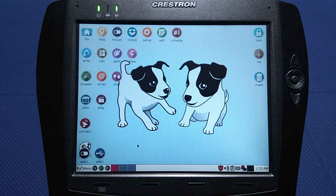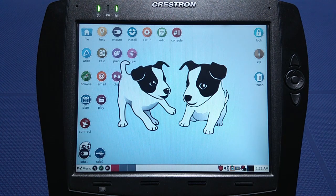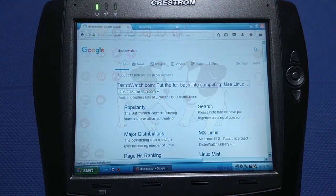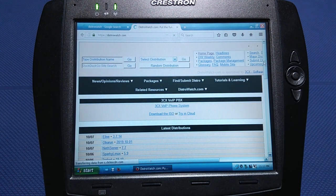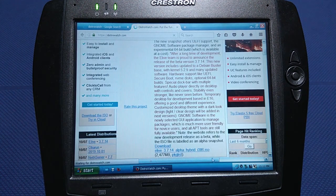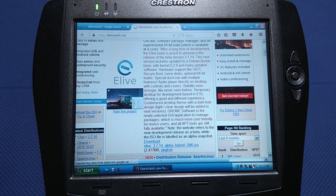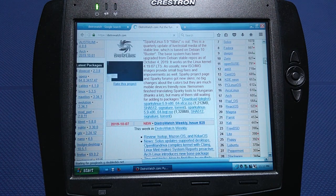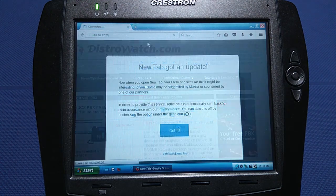Also keep in mind that this processor does not have the physical address extension (PAE) feature, which means it can only support up to 4,096 MB of RAM. The best place to search for Linux distributions is DistroWatch, where you can refine your search criteria and browse away. You can download ISO files and burn them to USB drives to give them a try.